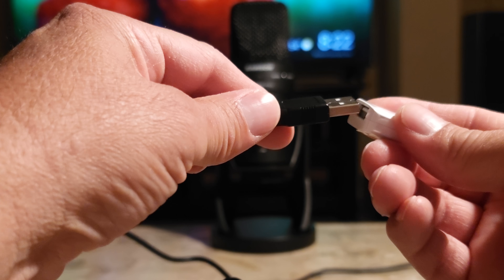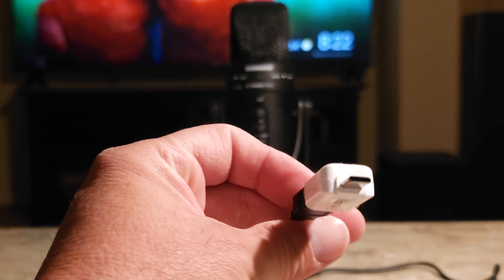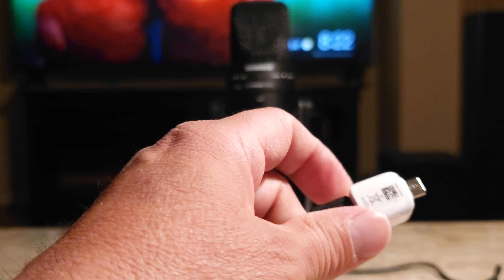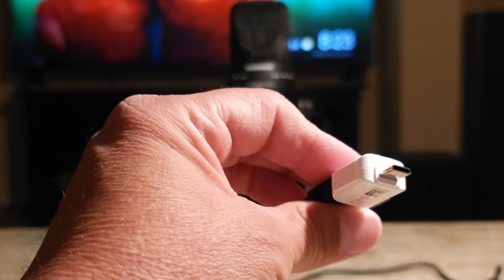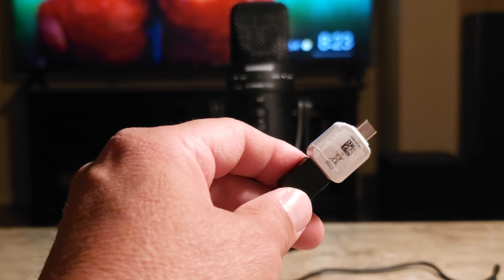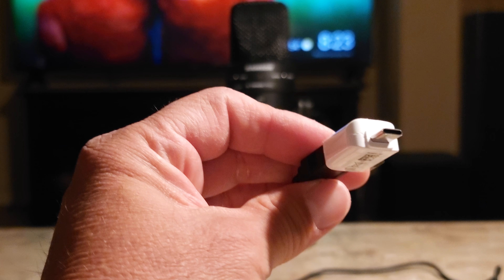The only way I can do that is if I get this little adapter — plug in this end here, and this is a Type C end. It works fine, not a problem, but the only problem is I have to take off my phone case. I like to use rugged type cases, so in order to use this I have to take my phone case off so it'll fit properly, which isn't a big deal. So I decided to just go look for a cable that's a USB Type B to a USB Type C cable.